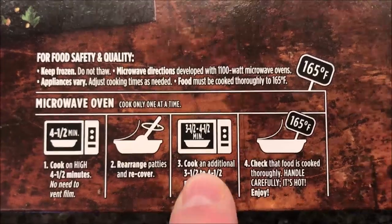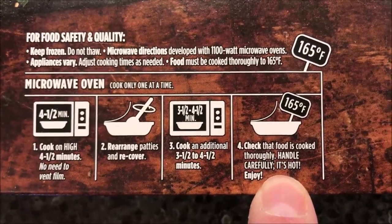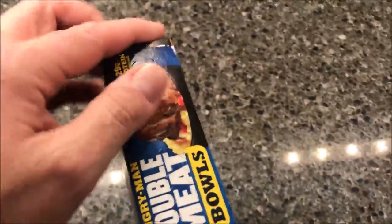I'll probably split the difference and go four minutes on the second cook. Check that food is cooked thoroughly — that's about eight minutes total. Hopefully it's cooked thoroughly after eight minutes. Handle carefully because it's going to be very hot. There is a pull tab on the package, just for those that want to know.